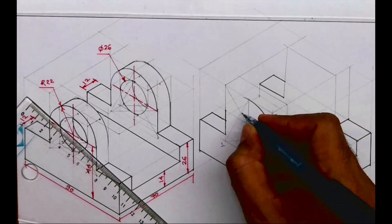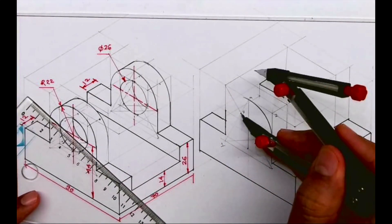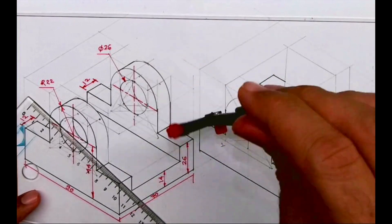This is point 1, 2, 3, and 4. This is M. So take 3 to M and you draw a curve. So we are done with the front circle.